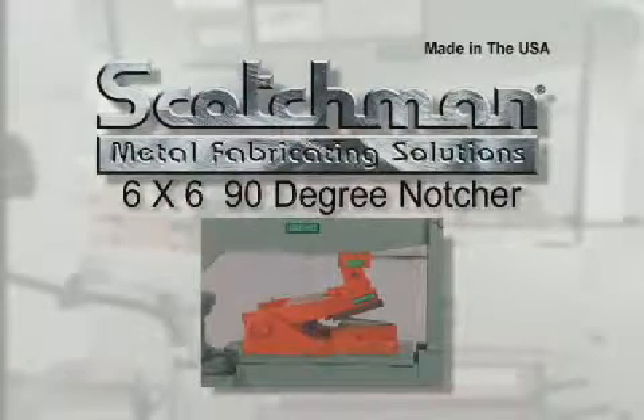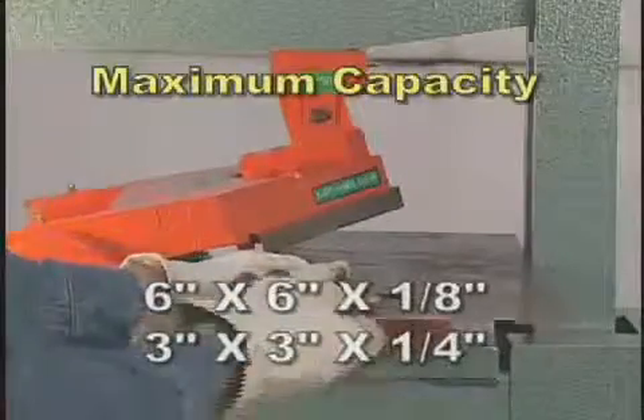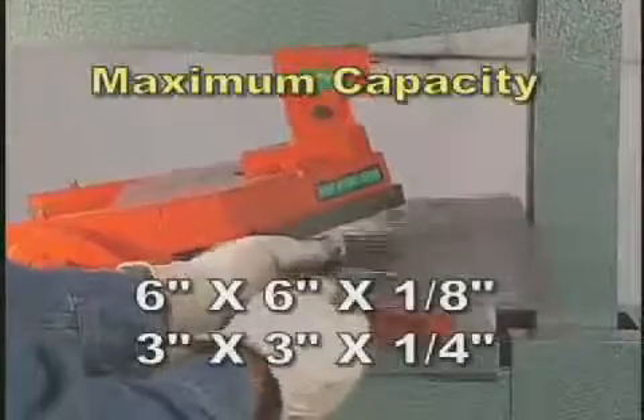Our optional six by six ninety degree notcher can do a big job for you. This tool will notch six by six inches in one eighth inch and three by three inches in one quarter inch material.